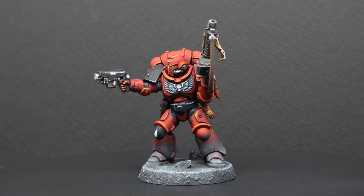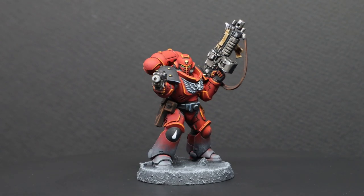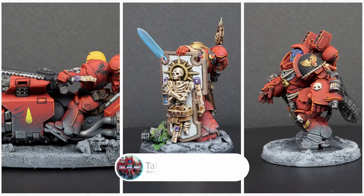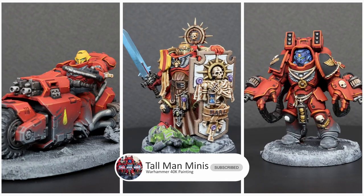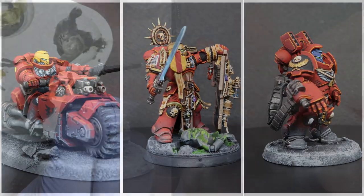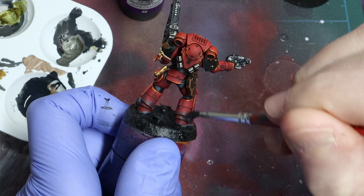Hi, Brian from Tallman Minis here. In this video I'm going to show you how to finish the detailing on your Blood Angels army. This is part 3 in a series of 4, so be sure to check out parts 1 and 2 where I cover how to paint the armour and the various helmet schemes. I'll link them in the description below and in the cards at the top right of this video. Part 4 will cover how I do my basing effect and it's on the way very soon.